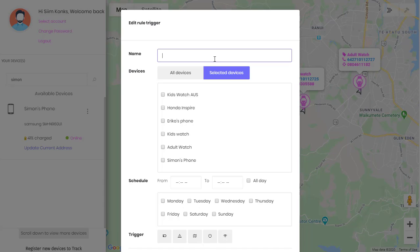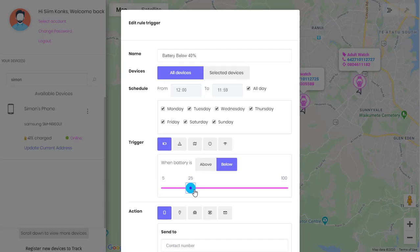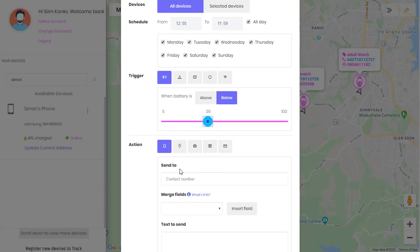So we've developed this function where you can set the battery alert to below 40%, and let's make it applicable for all the devices under our account, set it for all day, every day. Then select the battery trigger — below 40% would be 39%, so select 'below' in here.